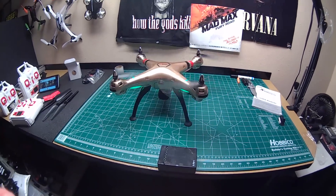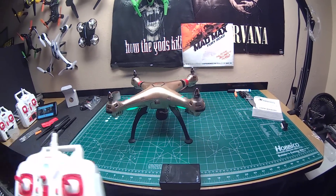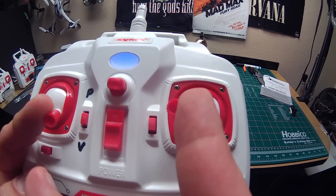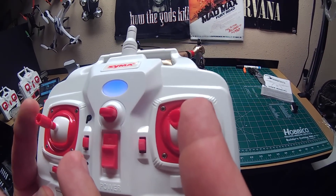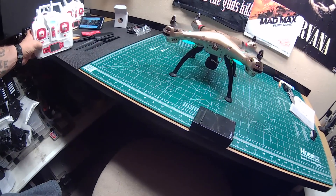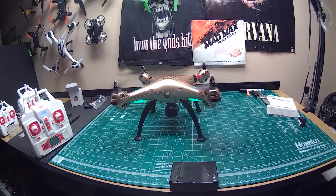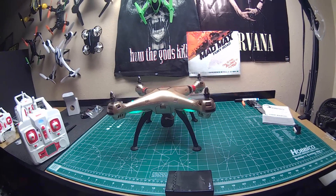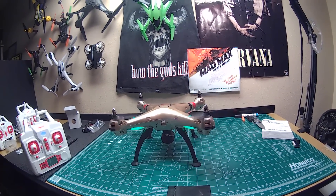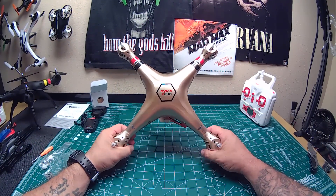When you first get these quadcopters, don't just take them out and fly them. Since this has an idle-up feature, take the two sticks and push them to the middle — it instantly cuts off — then put them back in the middle and it comes back on. Let it spin at low speed for about five minutes. That breaks in your brushed motors, and I promise your motors will last way longer if you take the time to break them in first.